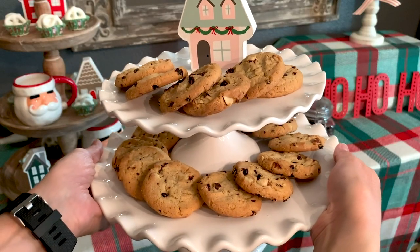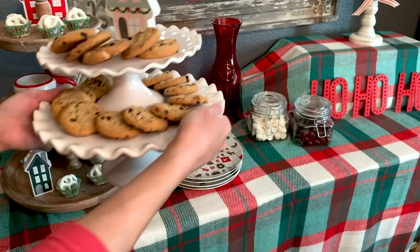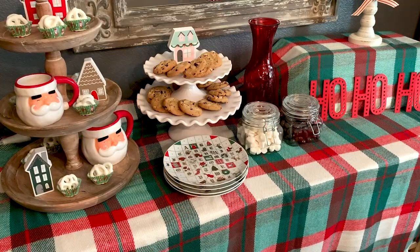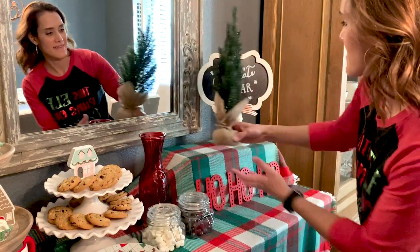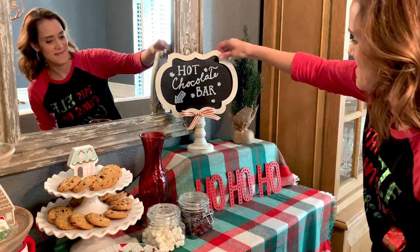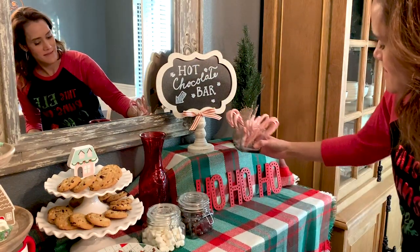I added some sweet treats on another tiered cake plate — it's actually two cake plates stacked on top of each other, but when you have different layers of heights like this it really gives you more room to showcase things. I also decided to throw in a few other little decor items like this little faux tree that I got at Home Goods a few years ago. And of course you may rearrange things as you add them in.